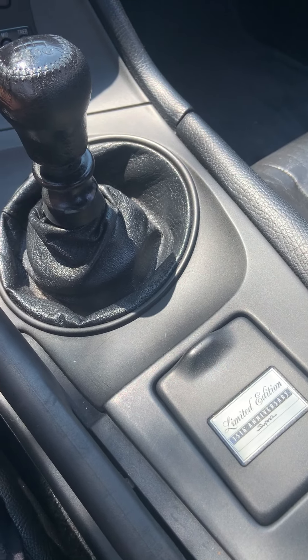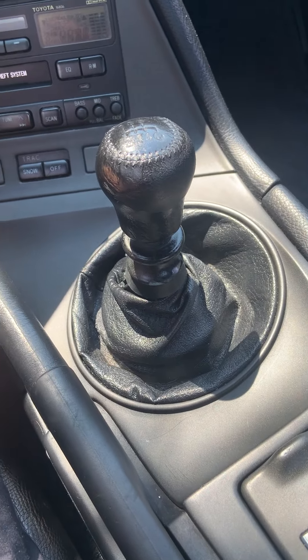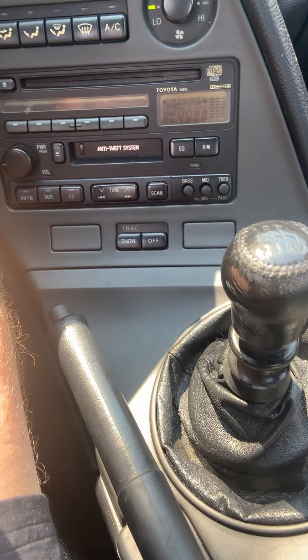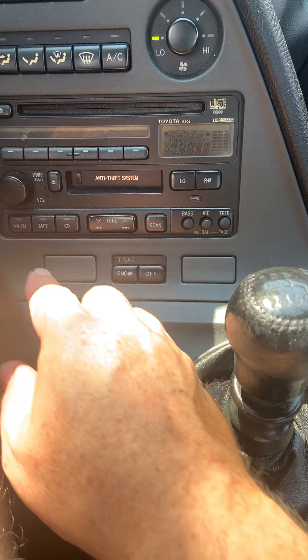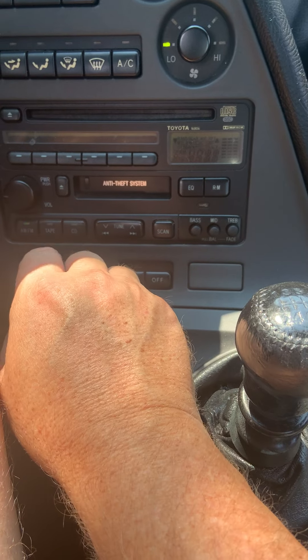In this video I'm going to cover the current status of the AM FM radio. It is off right now. I'm turning it on.